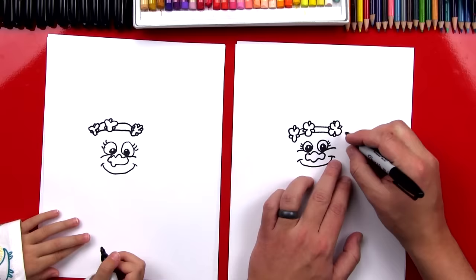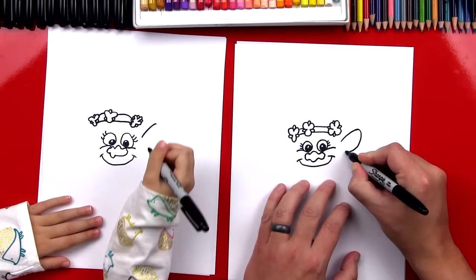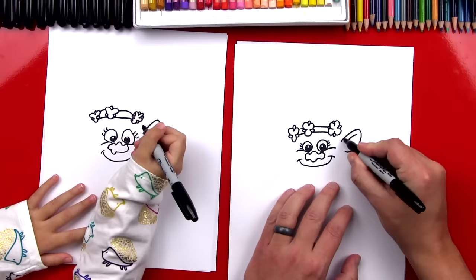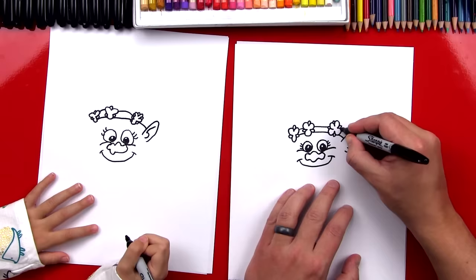Now let's draw her big ear and then we're going to connect that rubber band to her ear. So we're going to draw a line that comes up — it's really big — and then we're going to come back around for the rest of her ear. She has big ears! Now let's draw the inside of her ear — a line that curves like the outside of her ear, then a backward C shape. Now let's finish the rubber band going into her ear — a little line for the bottom and then another one for the top of the rubber band.